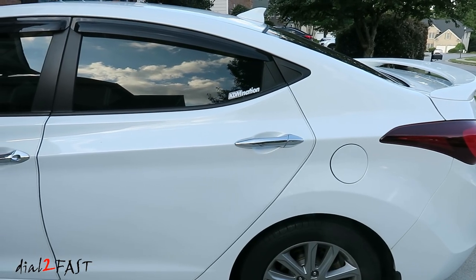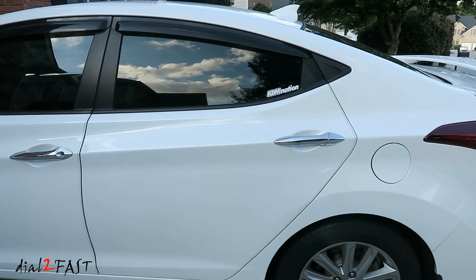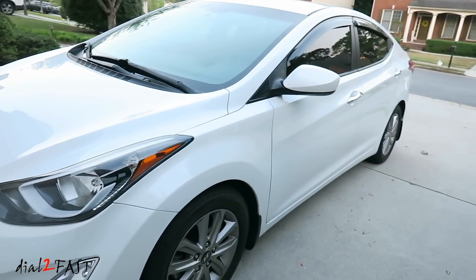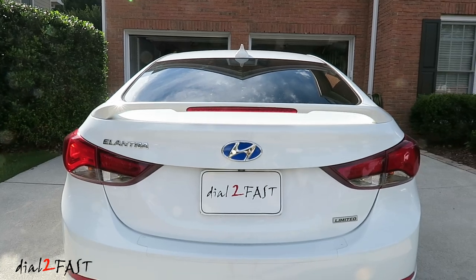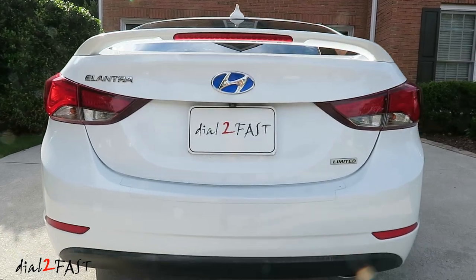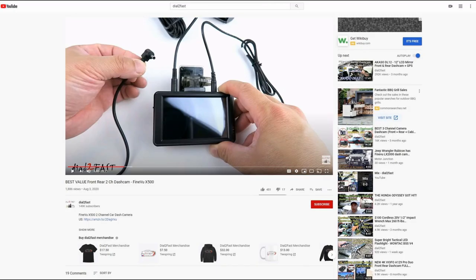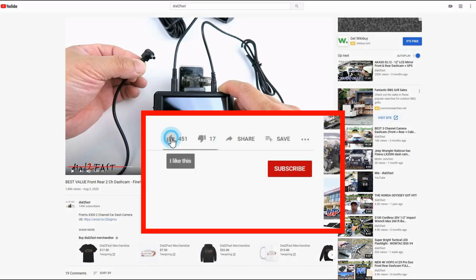Well, I hope you enjoyed watching this video and you like what I've done to this Hyundai Elantra. As you can see, car mods can be fun, especially if you do it yourself. Let me know what you think about the look of this car so far in the comments section. As always, thank you for watching. To support this channel, remember to click thumbs up, subscribe to my channel, and turn on the notification bell so you get notified of new videos.